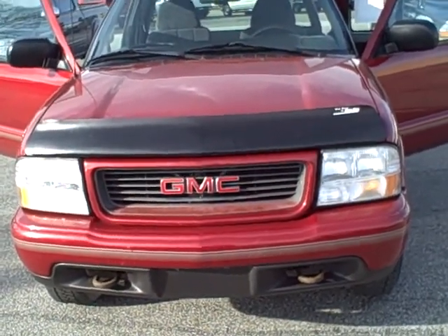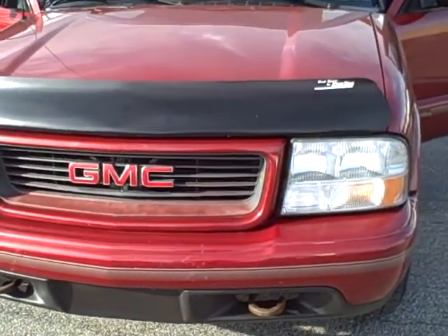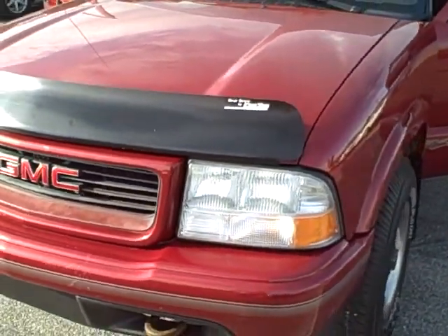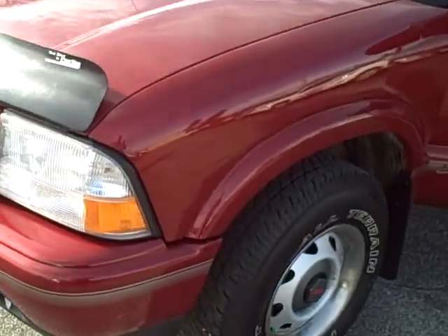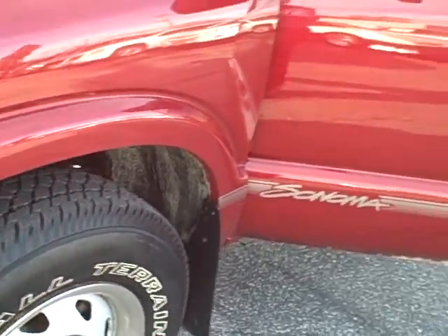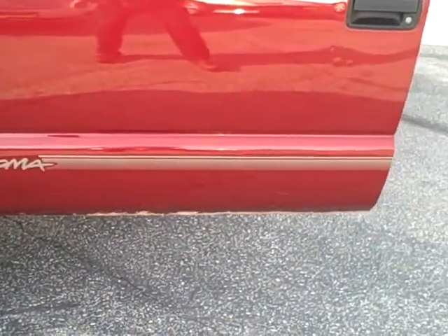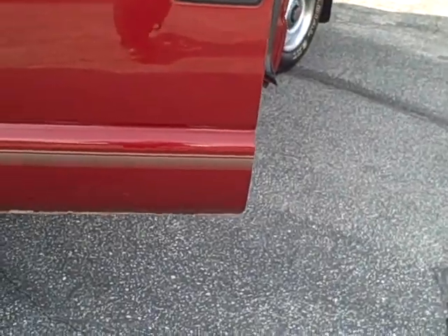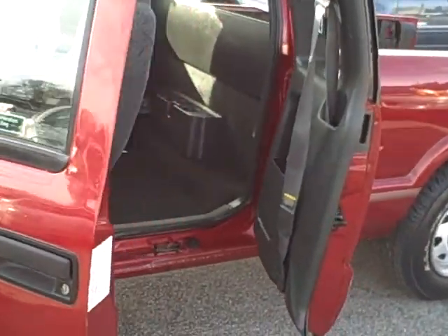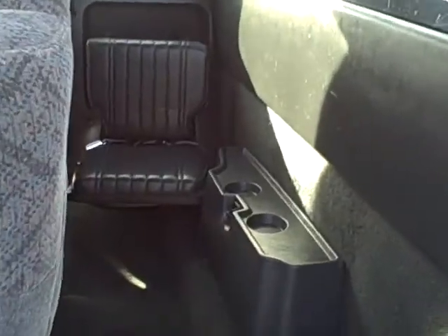Hey Jonathan, this is Dan. I hope this comes out okay, but we'll start walking around this truck for you — try to keep this down to two or three minutes. You can see on the bottom of the door where there's a little bit of paint peeling. I've got all three doors open; there's a picture of the jump seat.